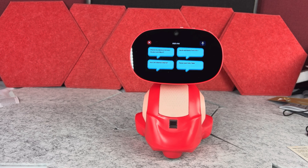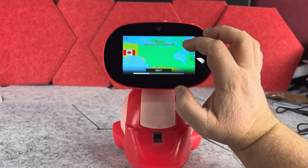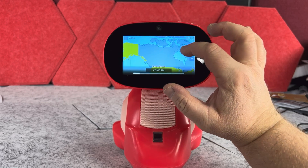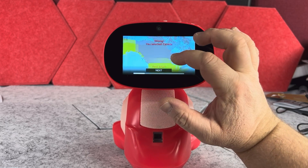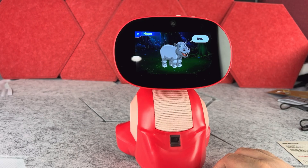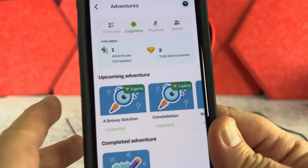There are a lot of activities this robot can do, especially when it comes to education. Depending on the child's age that you set up in the beginning, this robot will also provide tasks appropriate for that specific age. The screen of the robot is actually very clear, so whether it displays the actual face or is going through tasks, it is very easy and clear to see.